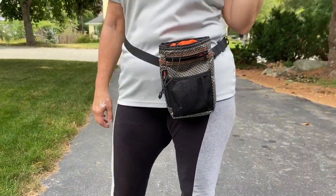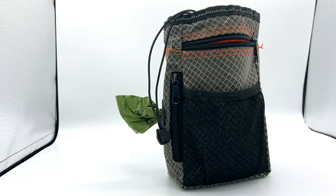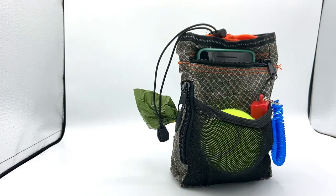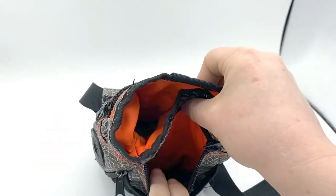This next pouch is quite a bit more bulky and functions more as an all-in-one treat pouch that can hold not just your treats, but also poop bags, your clicker, your phone, and even a tennis ball. As you can see, it has multiple pockets and mesh panels, letting you store all kinds of stuff in there.